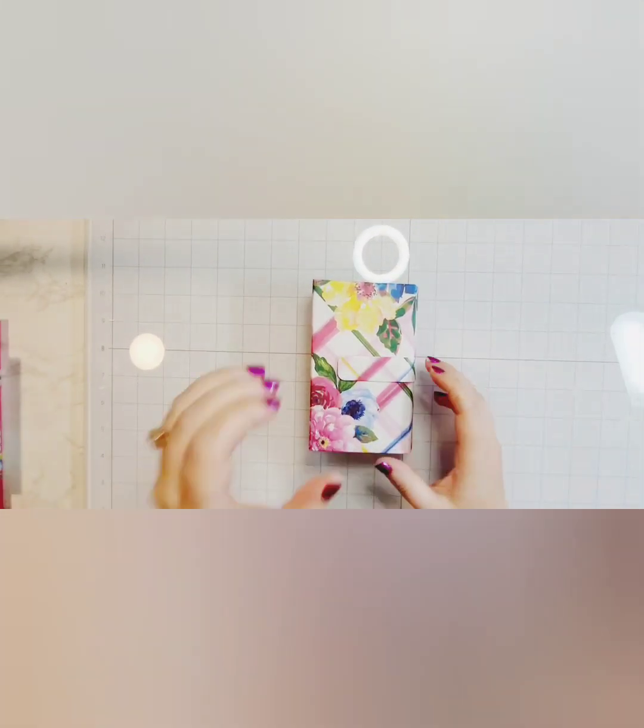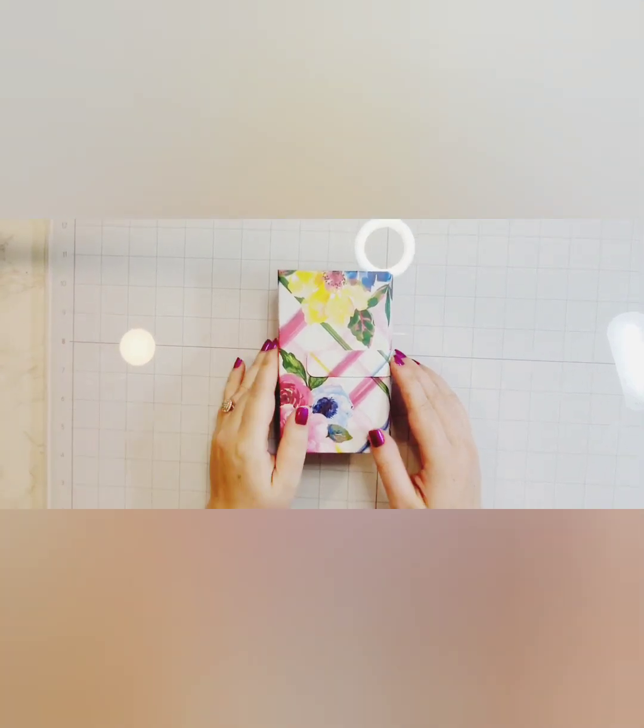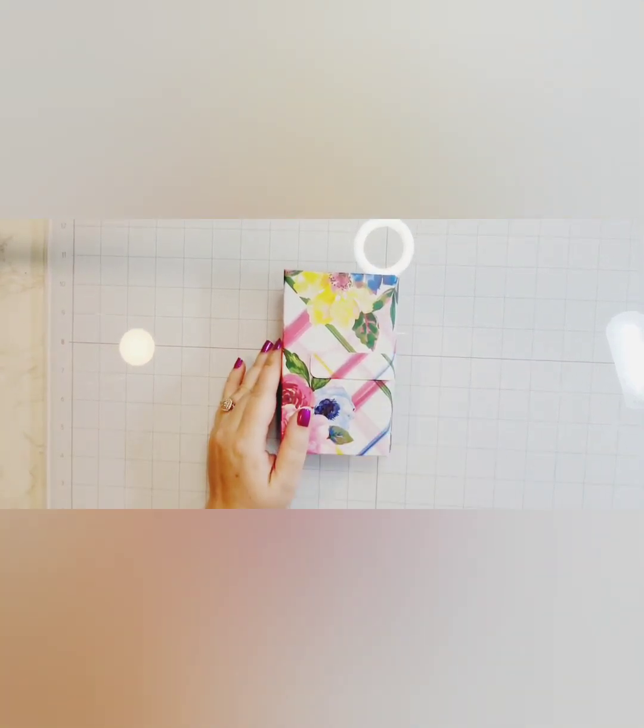Hello everyone, welcome back to my channel. In today's video we are doing another one of the craft fair shares of projects that are going to be in my craft fairs this year.